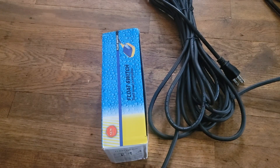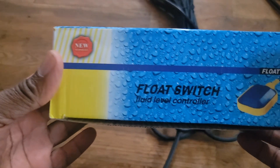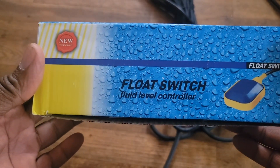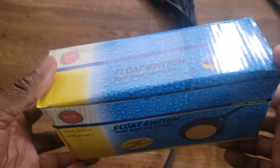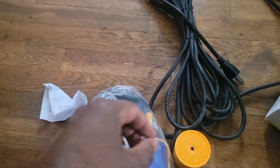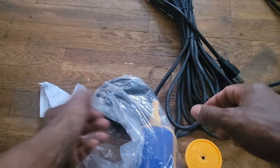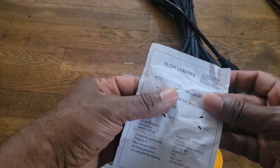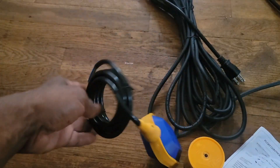Hi everybody, this video is about this new device they call it a float switch fluid level control. This is what's in the back. We have this device here and you have this instruction, which you're gonna need, and also the device itself.